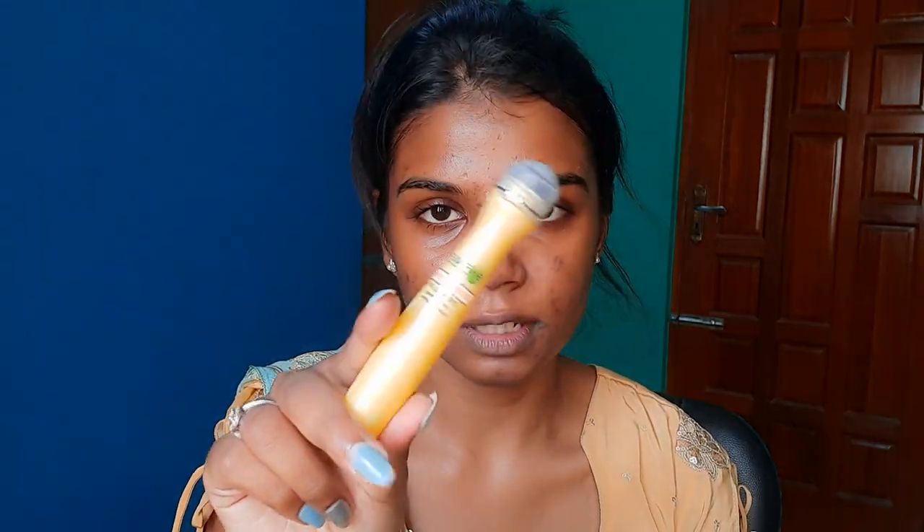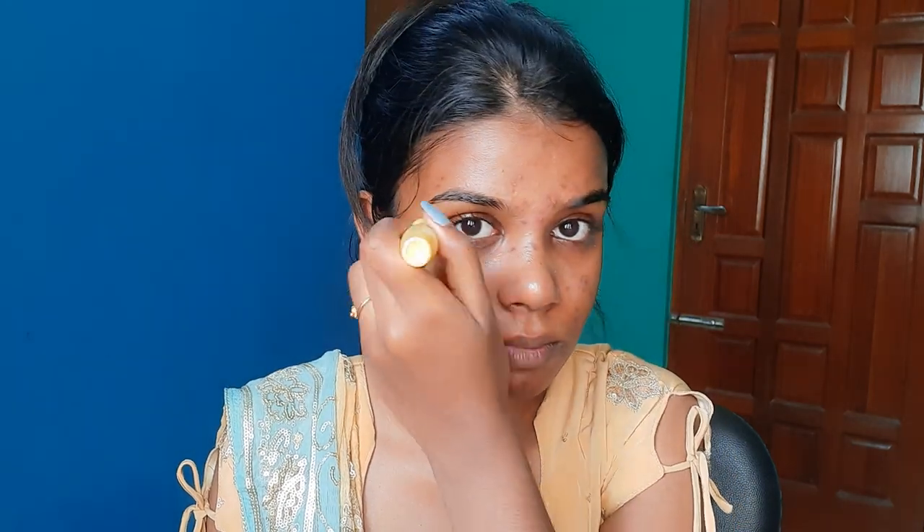Now I'm going to apply the under-eye cream around the eye area. Then I'm going to apply lip balm — I'm going to use the baby lips.